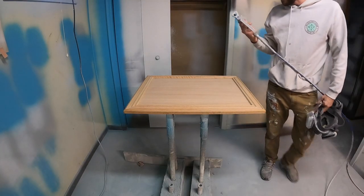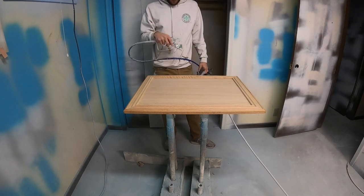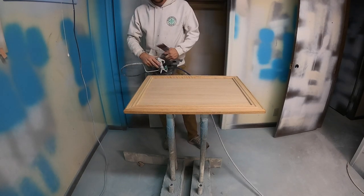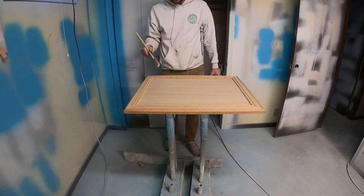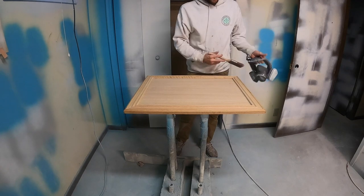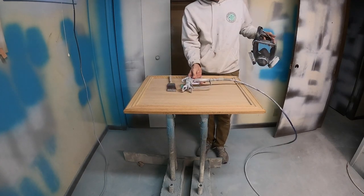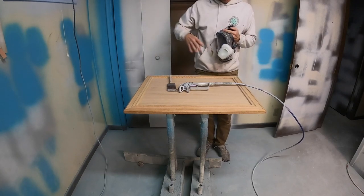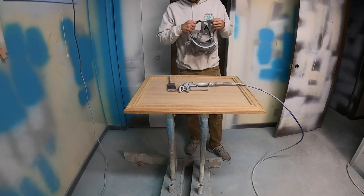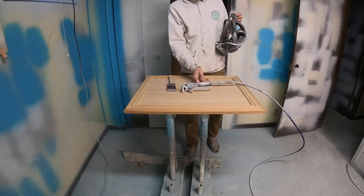The first thing I'm going to do is prime this using BIN shellac. I'm going to be spraying it, and after I spray it I'm going to brush in the primer to help fill some of the grain. Make sure you're working in a well-ventilated area — I've got exhaust fans going. I'm just using an airless sprayer with a 310 tip.